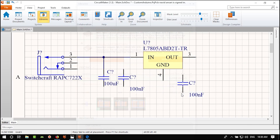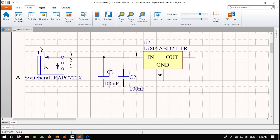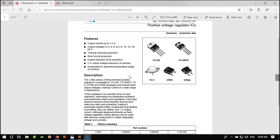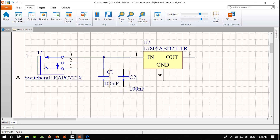You see a red zigzag — that indicates an error. If you compile the project by right-clicking the project and selecting Compile, you'll see some errors and warnings. The errors include duplicate component designators because we haven't annotated our project yet. I'll show you how to fix those later.